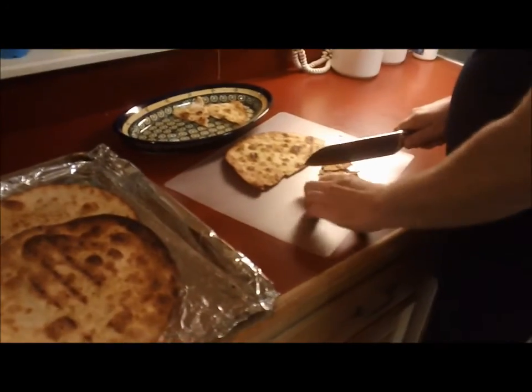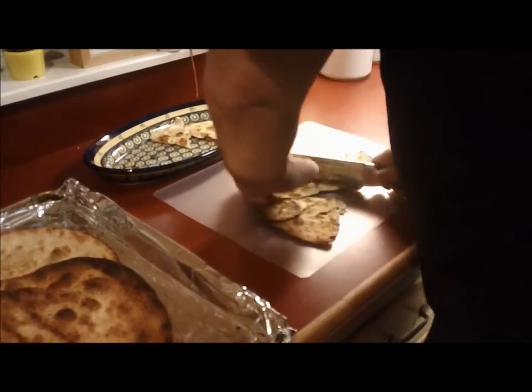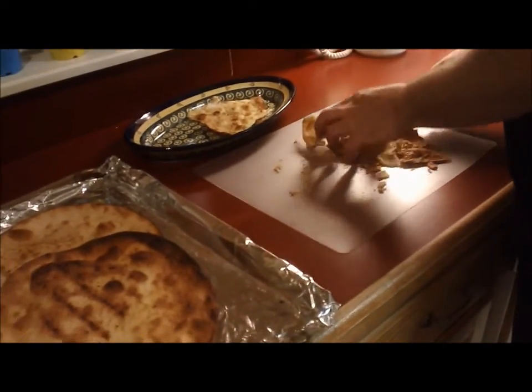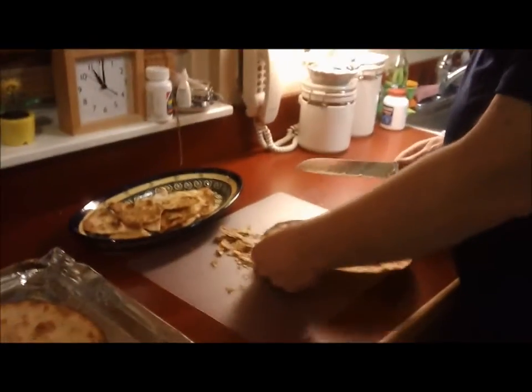We just took the tortilla wraps off the grill and we're going to cut them up. And the word of the day for day seven is Ignition.